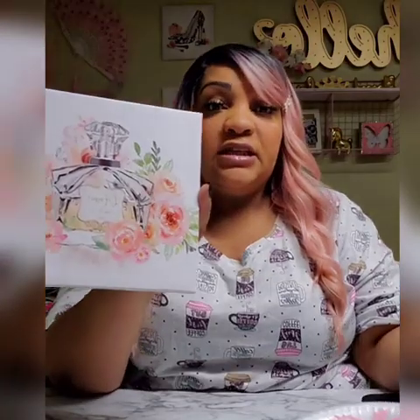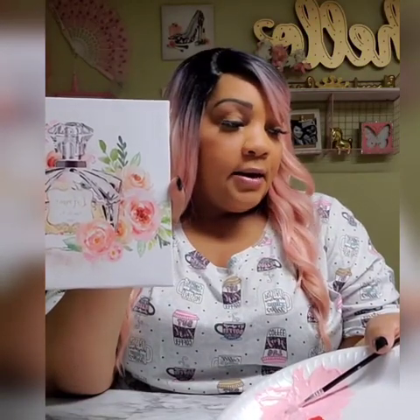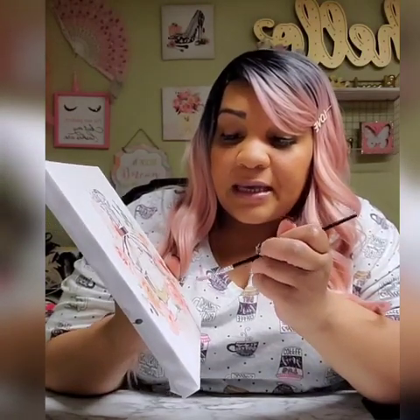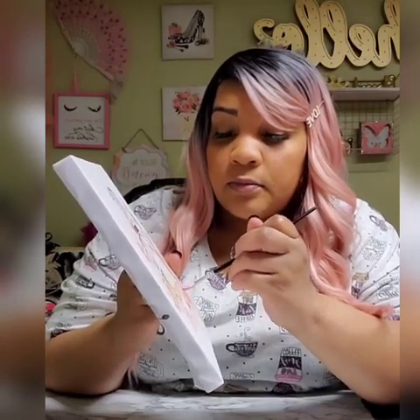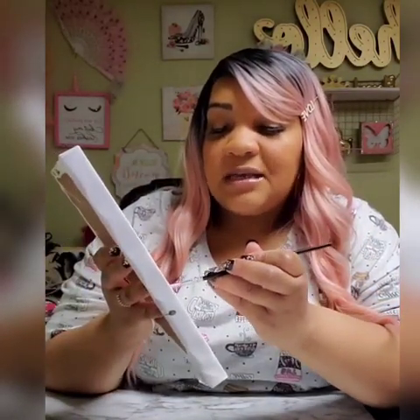So I'm starting with the easy one. I already mixed some white and red paint. This is the regular acrylic paint from Jot, from Dollar Tree. If you have other paint, do your thing. I'm just going to start with a little bit of paint, look at the flowers, and see where I want to add the pink. I don't have to do all the flowers — I can leave some as they are.